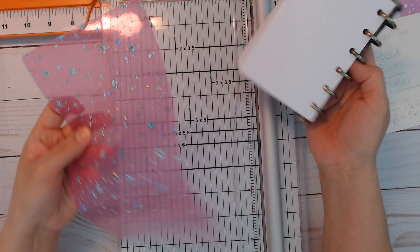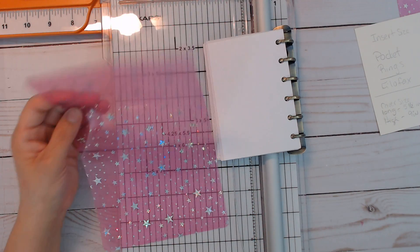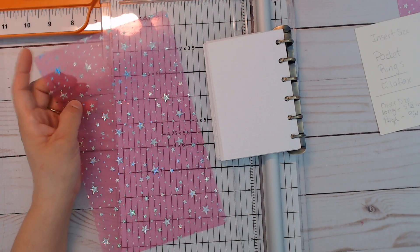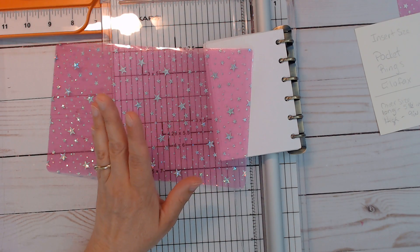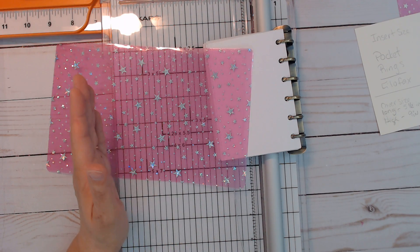I filled it because I didn't know what size to cut my cover, and I couldn't find anyone who actually has a tutorial. I'm making a cover for this, so I'm just going to wing it and try it out.